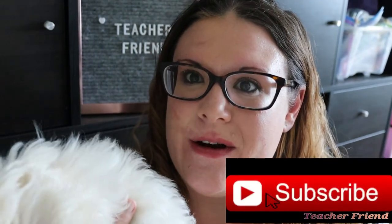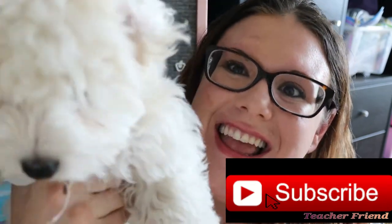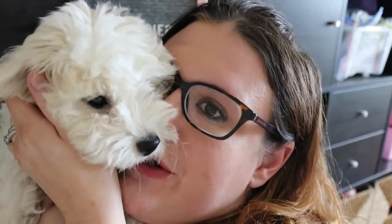Hello there! I'm Peggy from TeacherFriend and today we are going to talk about how I plan a unit for my homeschool. By the way, this is Minnie. She was being annoying to my daughter so I took her.